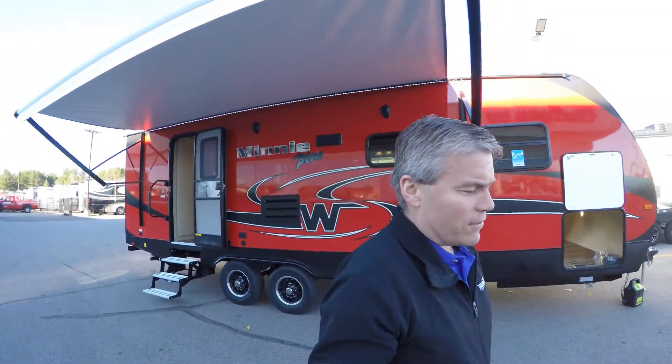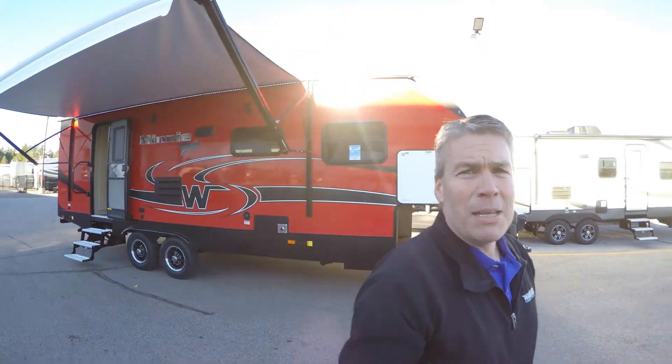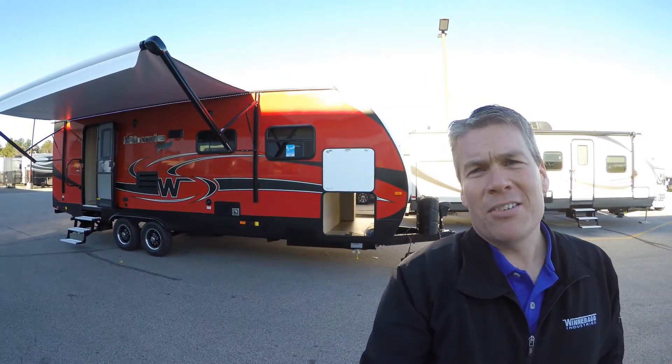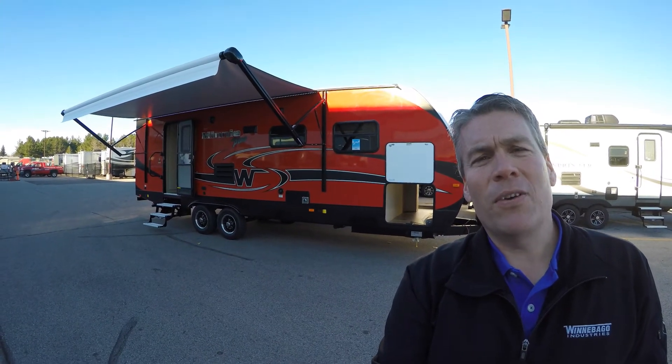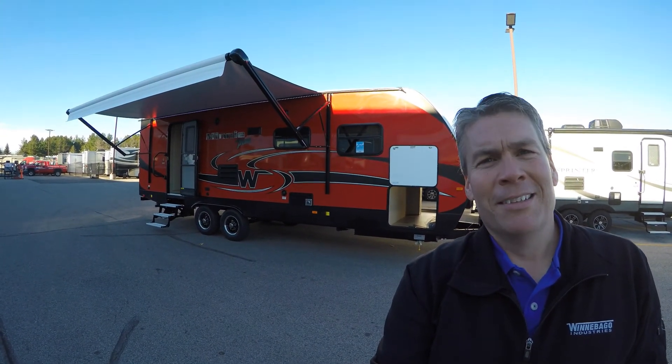My name is Andy Johnson, I'm at Bullion RV in beautiful Duluth, Minnesota. If you're interested in this 2017 Winnebago Mini Plus 26RB, just call or text me at 218-391-ANDY. Thanks for watching this video, I hope it was helpful, and as always, keep on traveling.